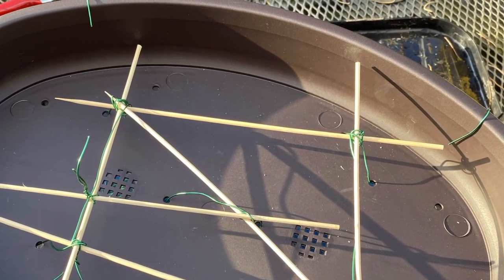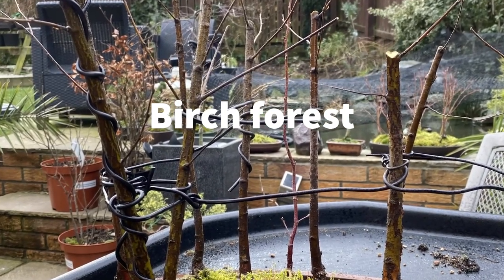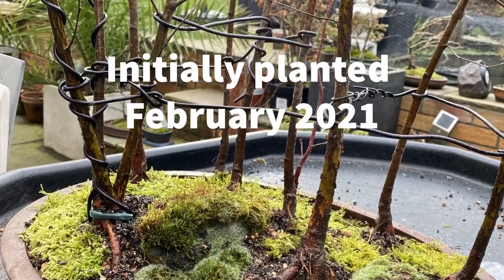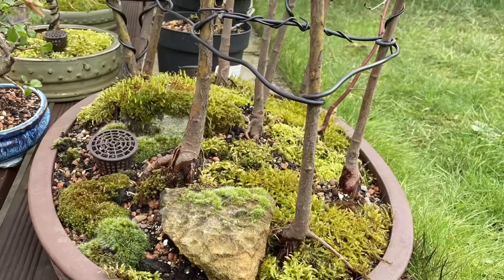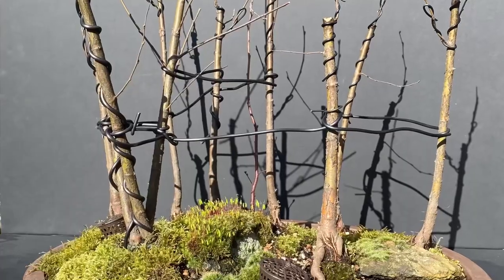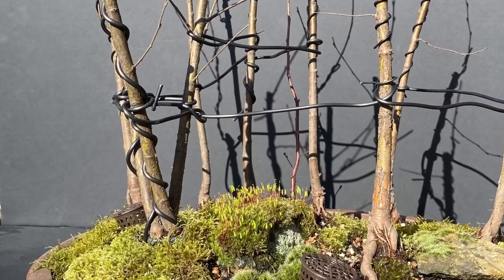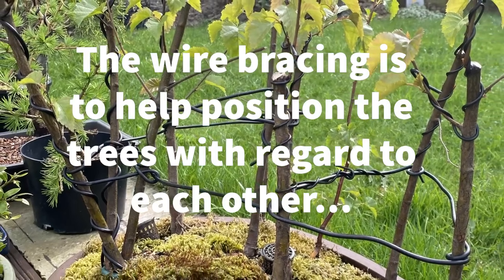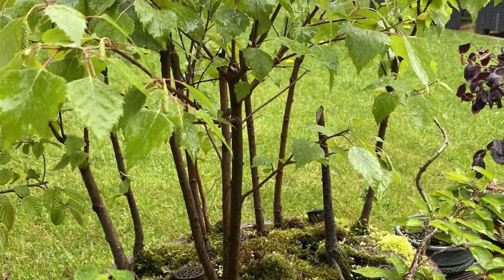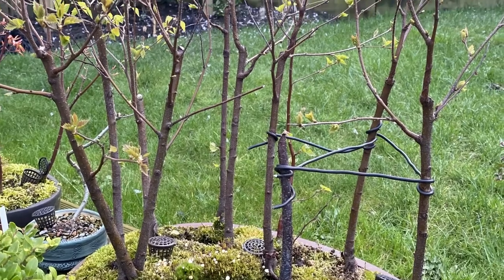I often see people asking questions about repotting their bonsai tree on social media forums. When challenged, they don't quite know why or when they're repotting, only that this is what you do with bonsai trees. That is not quite true. Bonsai is a fusion of artistry and horticultural practices, but the health and care of the tree should always come first. Never perform any activity on your bonsai until you understand what you're doing and why.